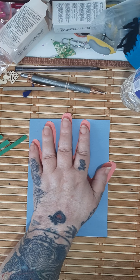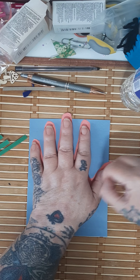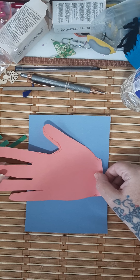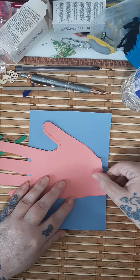You trace it with a pencil and cut it out. If you need help, that's fine — I have a big hand. Then you put it this way, but before you glue it down...